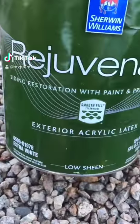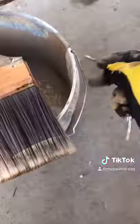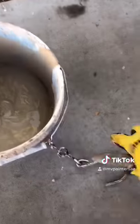On this project I'm going to be using Rejuvenate to restore the fascia board around the roof of the house. It is also recommended to use a medium stiff brush for application. I'll be painting up on an extension ladder, so I'll want to make sure to secure my bucket of paint.